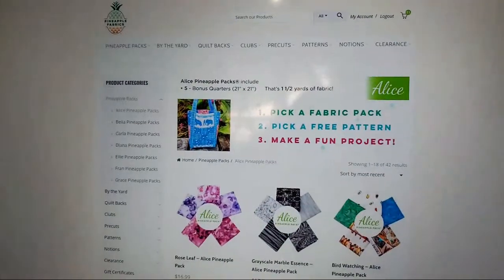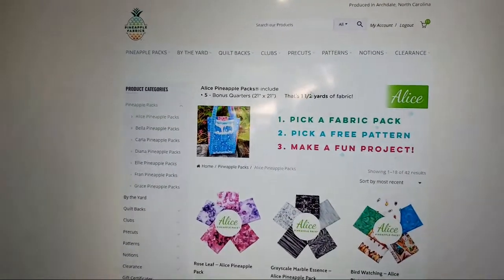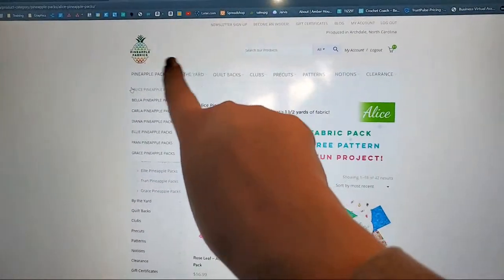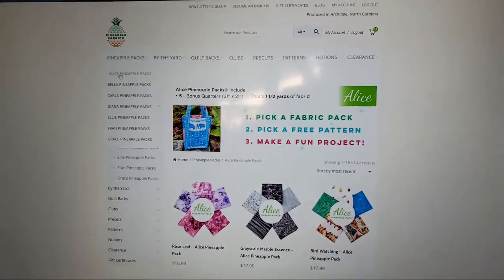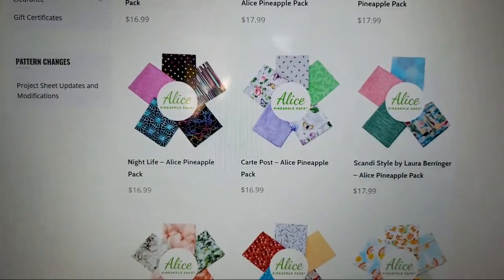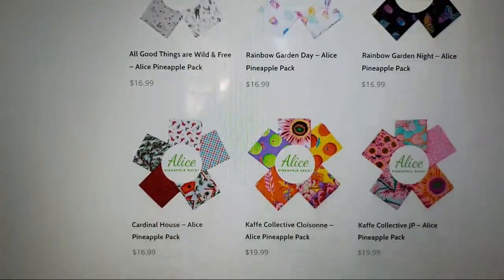Let me show you what you're going to need to do on the website. I'm going to walk you through it right now. You pick your fabric pack, you pick your free pattern, and then you make a fun project. This is the Pineapple website. If you go up here to the top, you go to Pineapple Packs and then the Alice Pineapple Pack. Look at all the different options you have — there's tastes for everybody. These are pre-matched, so you don't have to figure out what you're going to pick.